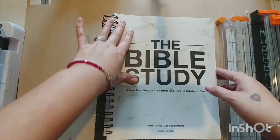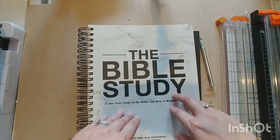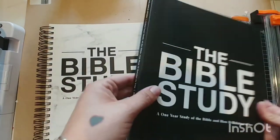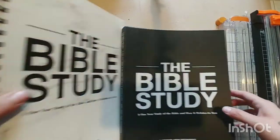I plan on doing this in less than a year. They come bound — the white one is the Old Testament and the black one is the New Testament — but I wanted to be able to lay them flat and flip through more easily.